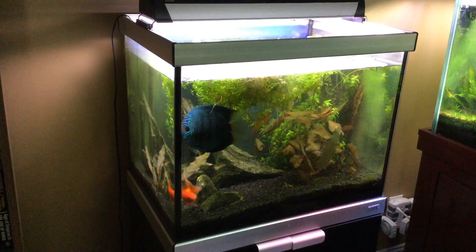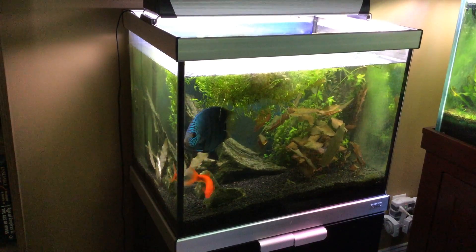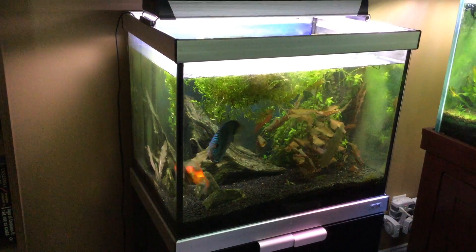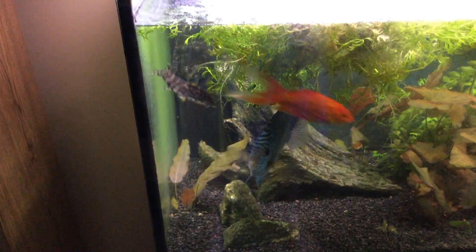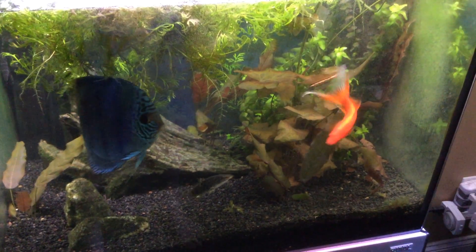Happy Saturday folks, just showing you a tank that hasn't had any maintenance done on it in two weeks. This goldfish wants me to feed it — he's like, hey, come on, give me some food.